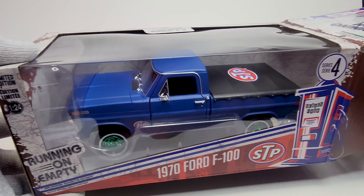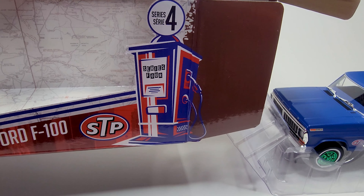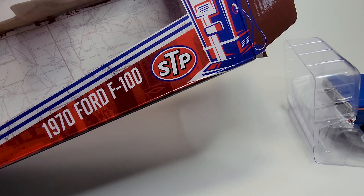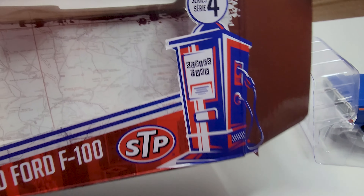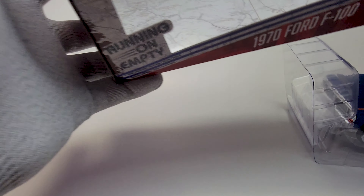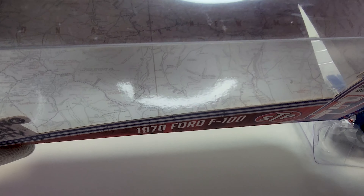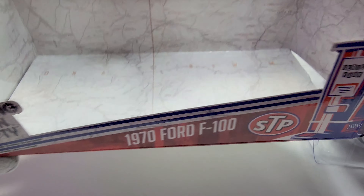So let's remove it from the box. The box is actually pretty nice — as you can see, this one has STP vehicles on it, like a gas pump, and it has a map of what I think is Newmarket. I'm not sure which place that is, but it's nice.